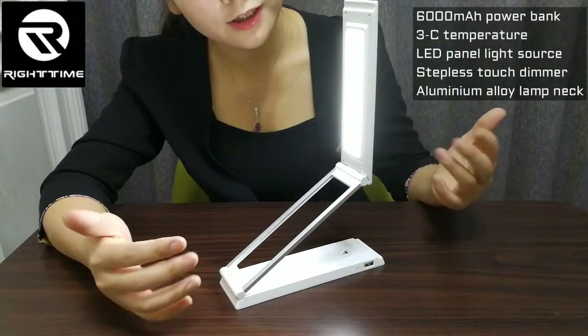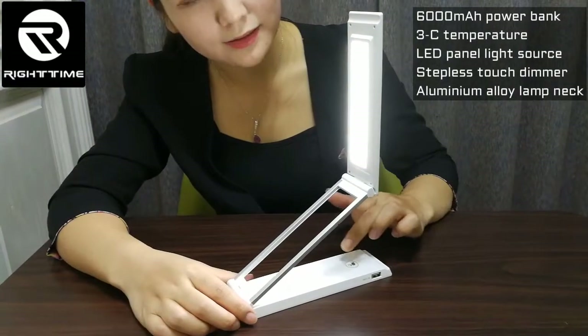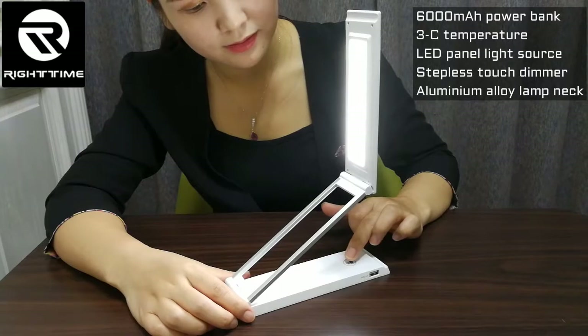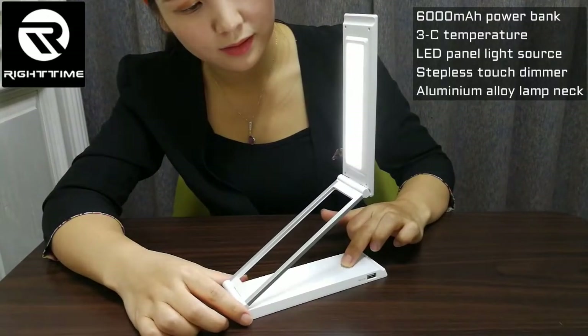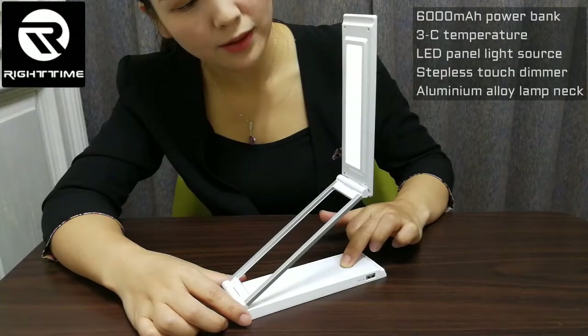We can also adjust the brightness by touching this key. This is a stepless touch dimmer. We can touch like this — see, the brightness is changing.